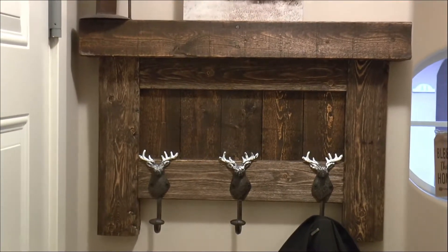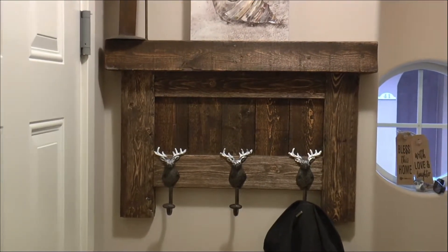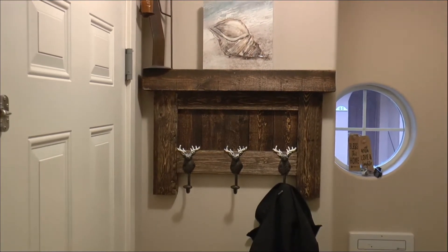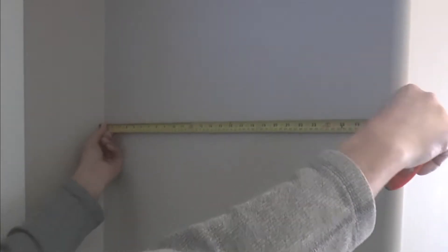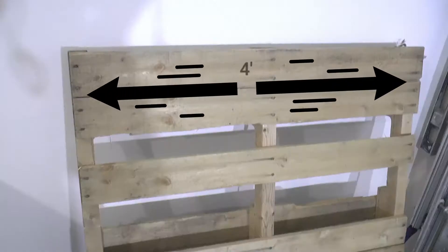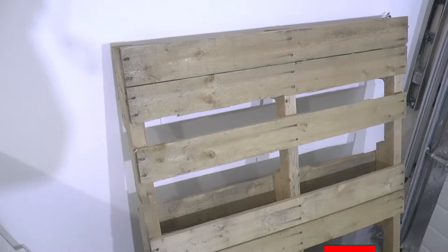Hey guys, it's Rob here. Today on Hammered Halo Projects I'll be building this rustic farm style coat rack and shelf using some pallet wood and some scrap pieces of 2x4 I had laying around. Now I only have about 20 inches of wall space to work with here, but pallets are typically four feet wide so you could definitely build it larger.